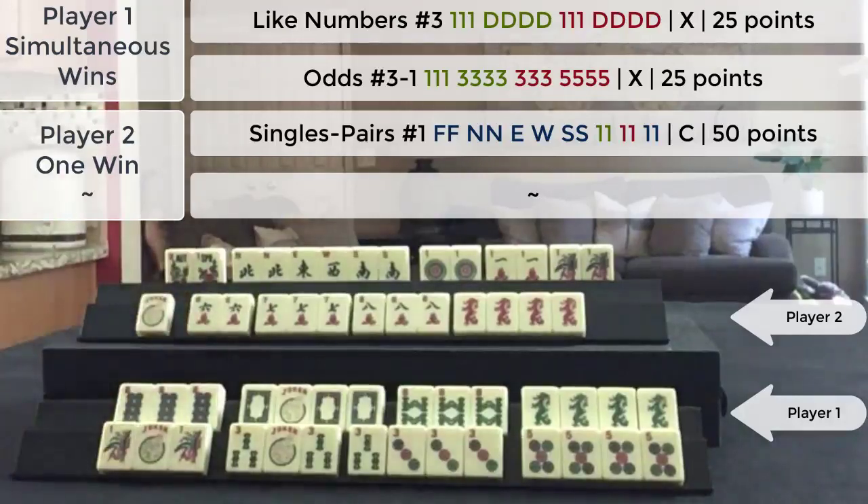Score this. This hand is a 50-point hand — single value, just one declared win.